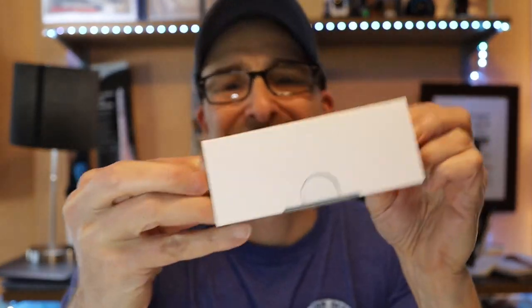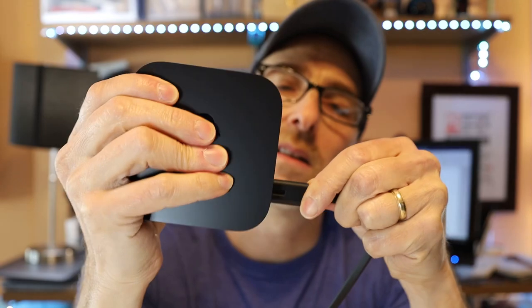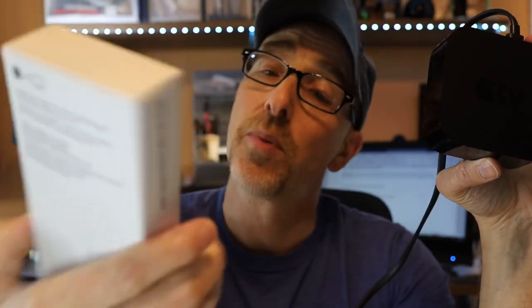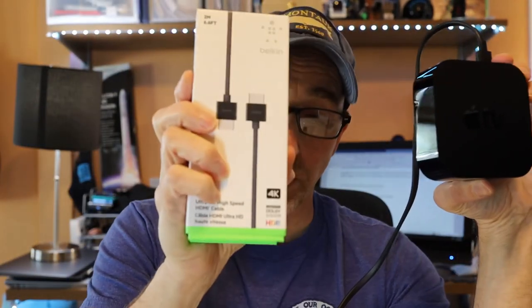It still ships with the cable to charge up the remote. And then here's your power cord — same power cord they've had forever. I'm going to plug this in. This is going to get connected to my 4K TV. I have a TCL Roku TV, so we're going to connect to that. And I'm supposed to use this HDMI cable, which supports 4K Dolby Vision, because this device supports Dolby Vision. So that's important that I use this.